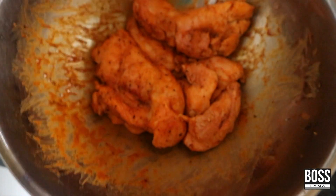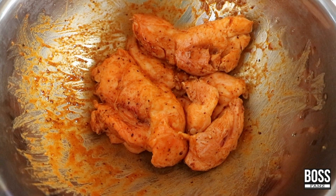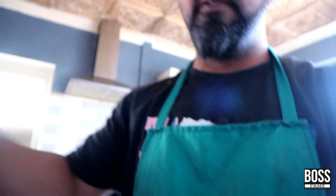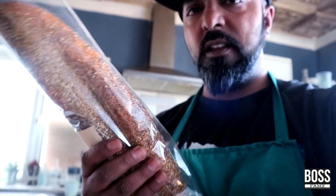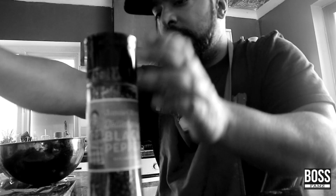Alright guys, we are ready for liftoff. I've had it in for about a good hour now — looks fantastical. What we're gonna do is just place it on the tray, drizzle a bit of oil, and add some salt and pepper.